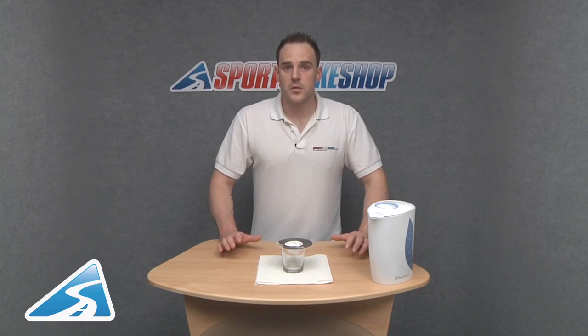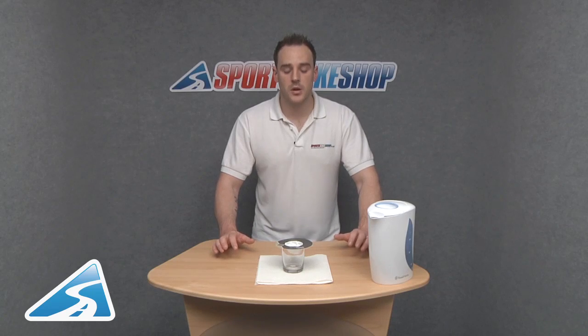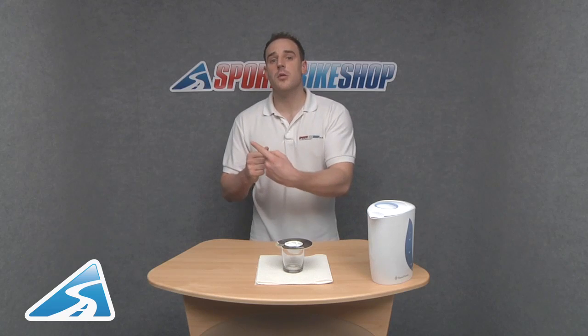The only time this won't be true is if you're using heated grips on your bike. As I said, your hand heats up the water which causes it to turn into vapor, allowing it to leave. But if you've got exactly the same forces coming back the other way — your heated grips causing water to heat up and pass back through the Gore-Tex — you may get that water build up.